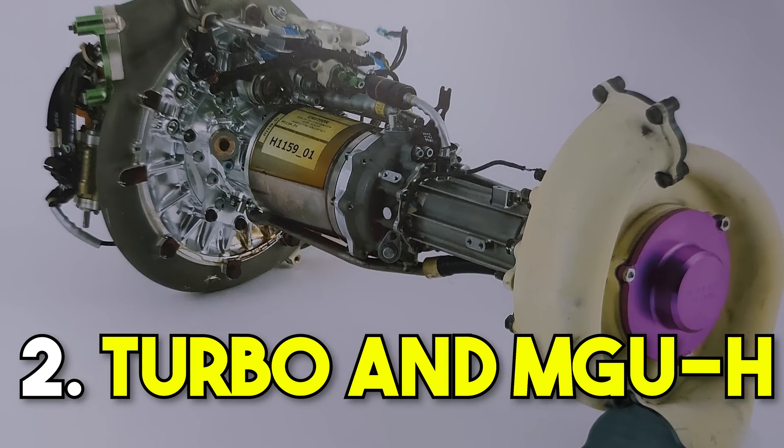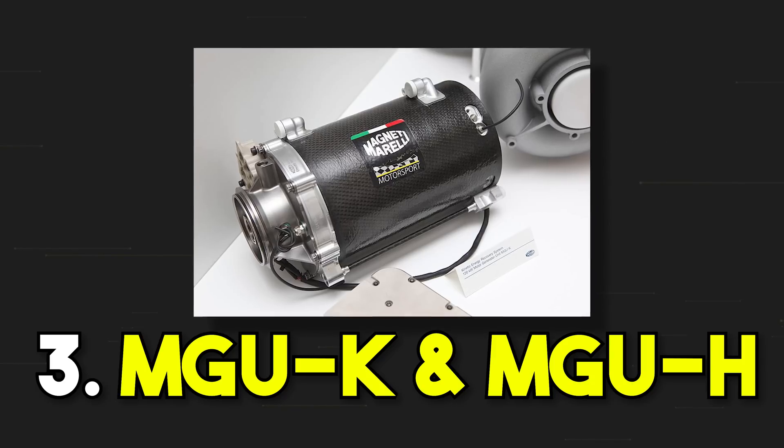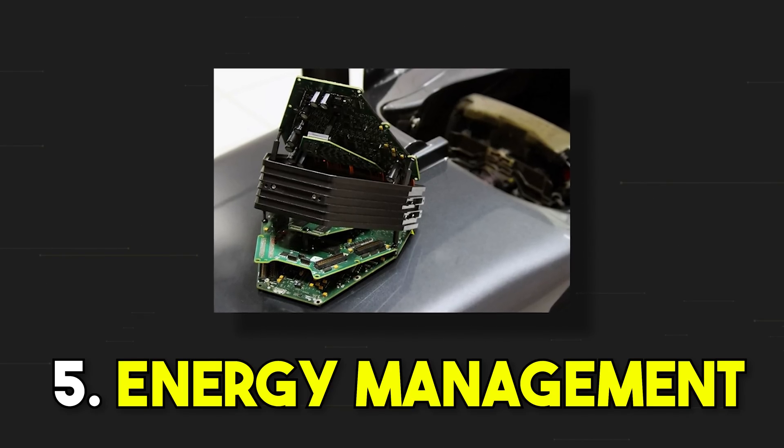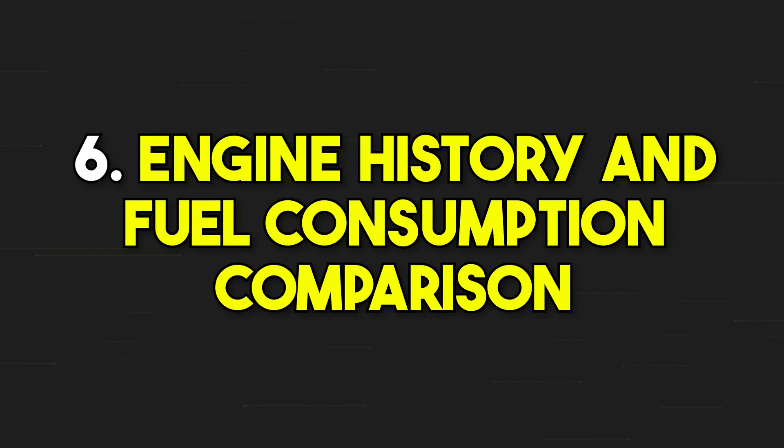Then we talk about the turbo and the MGU-H. Third video: MGK and MGH. Fourth video: the battery. Fifth video: the energy management. And the last video about the engine history and the fuel consumption.